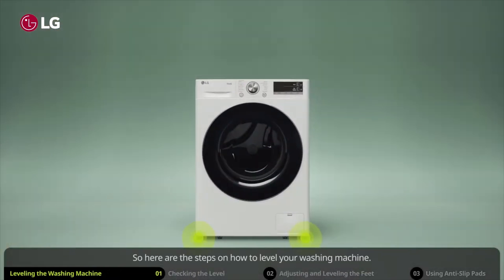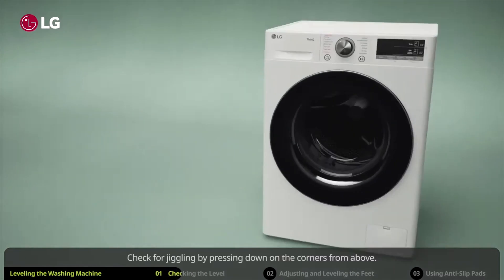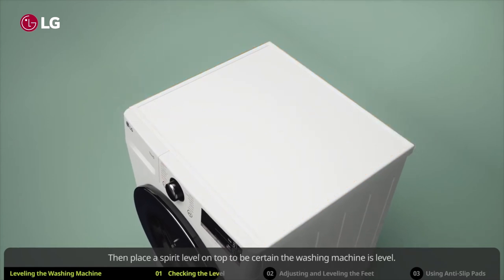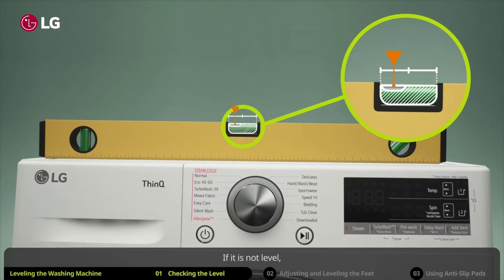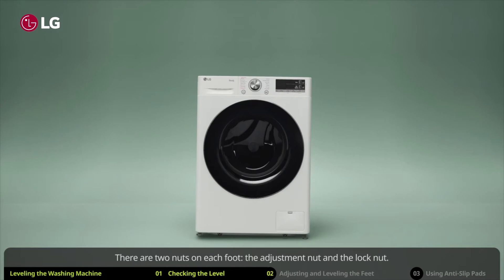So here are the steps on how to level your washing machine. First, let's check to see if the washing machine is sitting leveled. Check for jiggling by pressing down on the corners from above — make sure to check both sides. Then place a spirit level on top to be certain the washing machine is level.